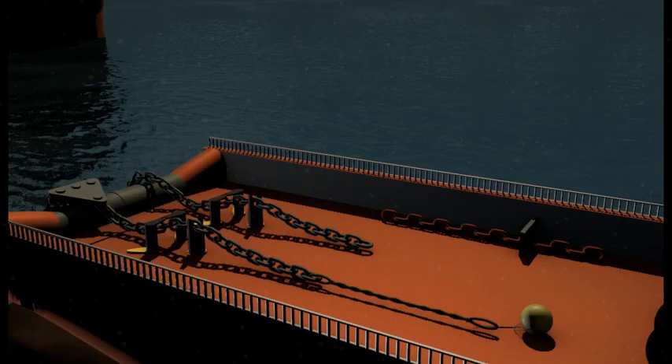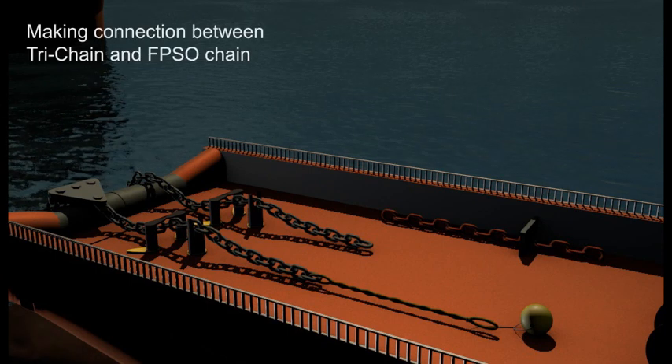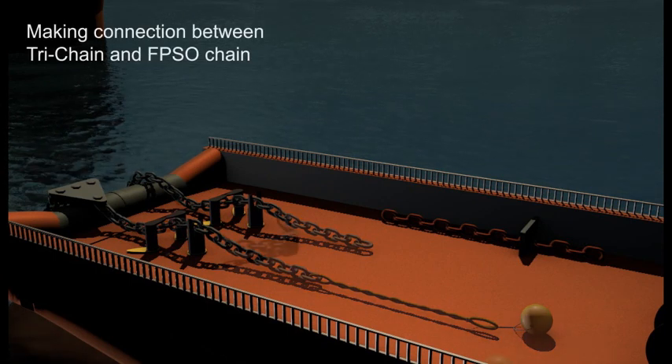The anchor handler will then recover on its work chain to draw the tri-chain on board, and engage it in the cam 4 in order to connect it into the 84-millimeter chain using the H-link connector.